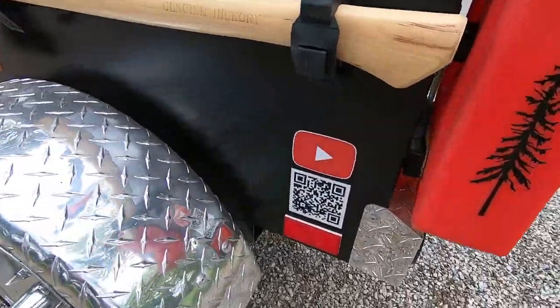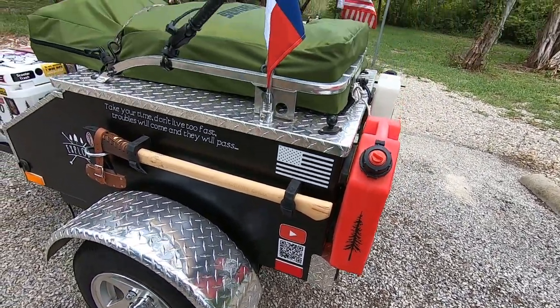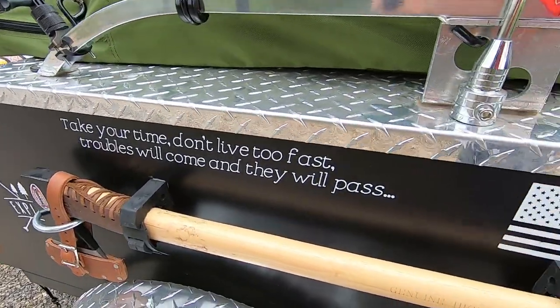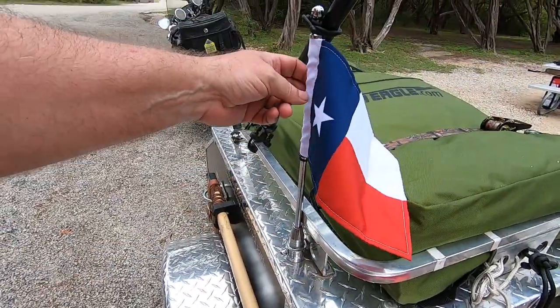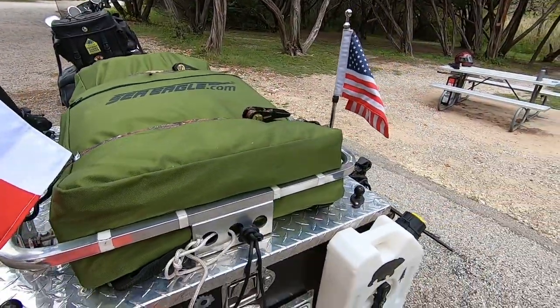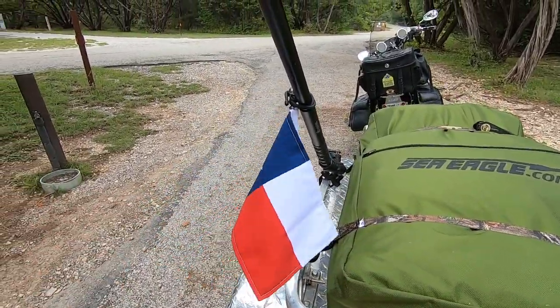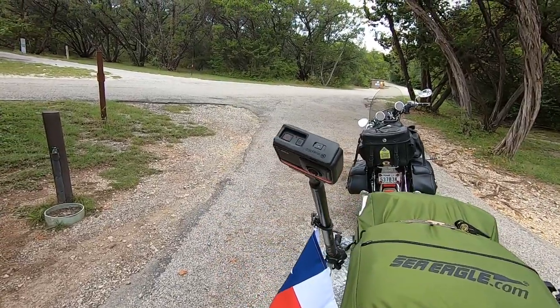I have a little sticker so if somebody wants to see my YouTube channel they can just scan that and go to my channel. My little saying there: 'Take your time, don't live too fast, troubles will come and they will pass.' I've got two flag holders — Texas flag and American flag. Last year I lost the Texas flag and ended up replacing it with a Jolly Roger pirate flag. This is my Insta 360 camera.